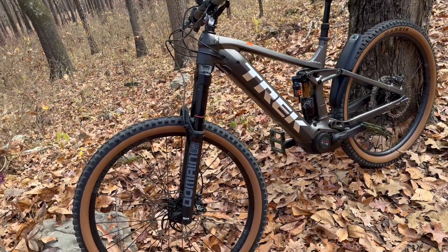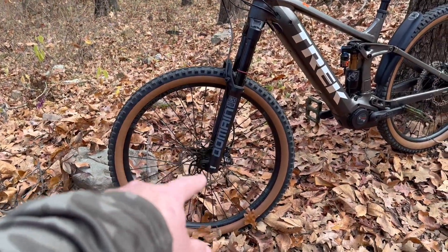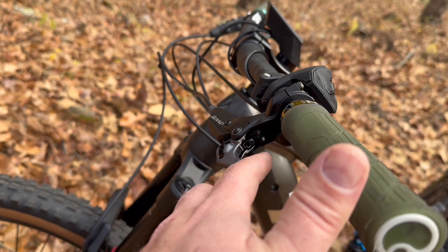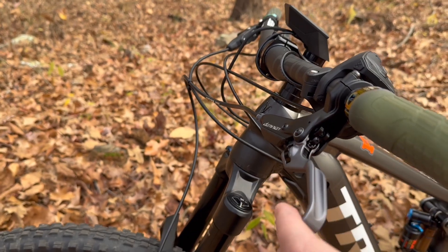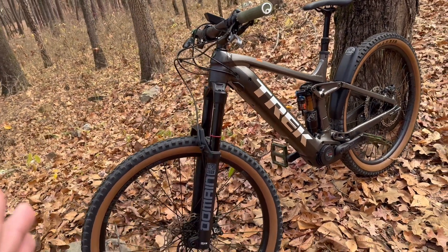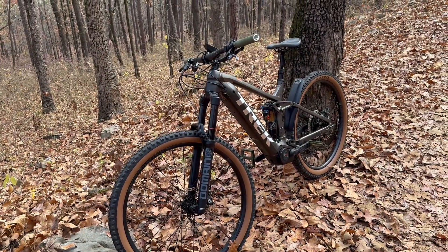These things I just rode around the neighborhood before I came out here this morning — these things grab. And you can adjust how much grabbing power you want with the set screw right there. You see the plus and minus? And you can also adjust the lever throw. I'm gonna ride it for the next 10 miles on this trail and then adjust accordingly.